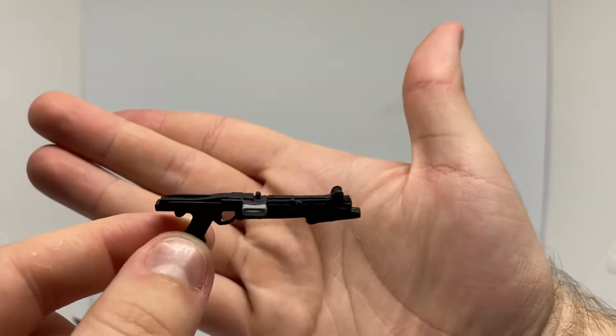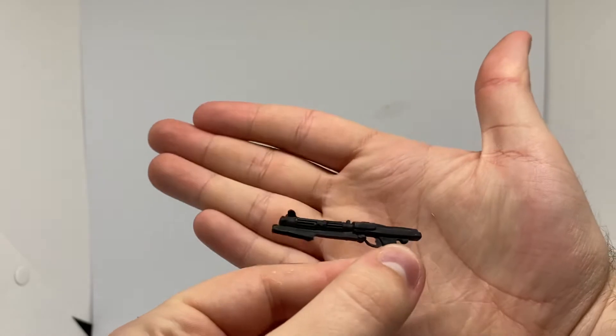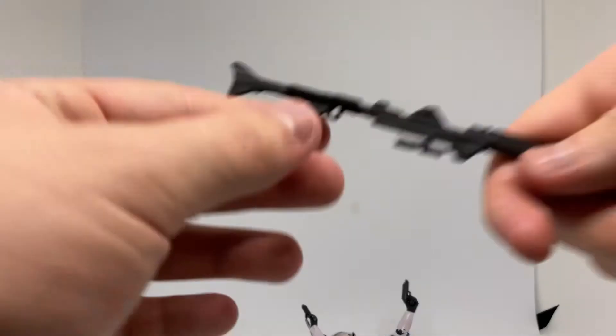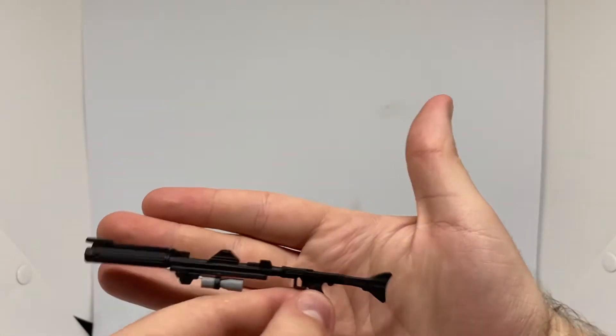This is probably from a Phase 1 Clone Trooper or something — or Clone Captain. He's got the Standard Clone Blaster — pretty cool. And then you've got the Long Rifle, again from a standard Clone Trooper or Clone Captain. Very cool.